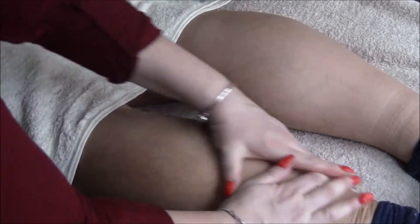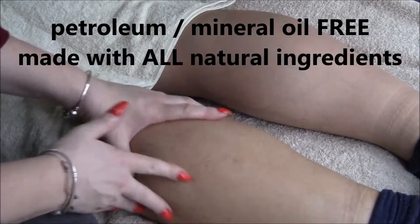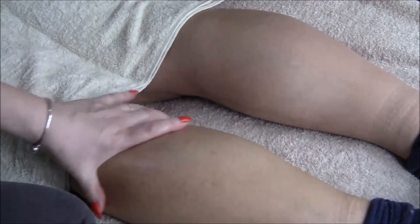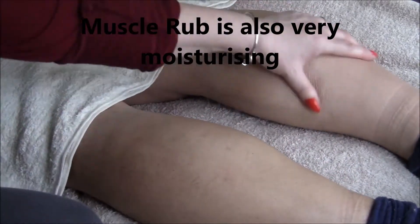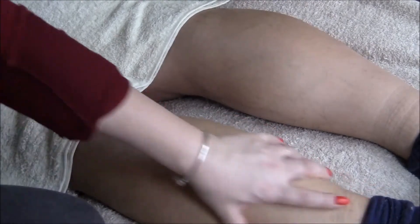Now the good thing about this massage oil is it's petroleum and mineral oil free. It's made with all natural ingredients and absorbs nicely into the skin. I don't know if you can see the difference — how sort of soft this leg now looks as opposed to this one, which is more dry, whereas this one here is less dry.